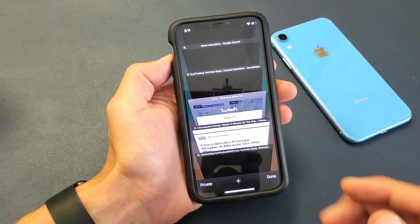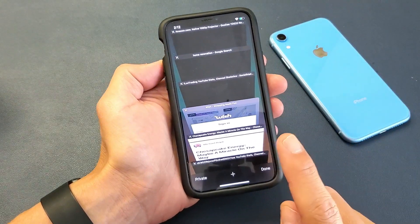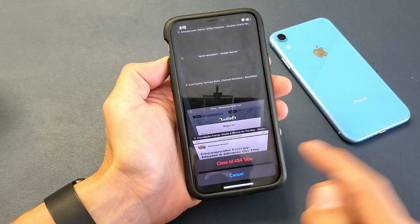Another way to do it — I have hundreds of open windows here — if you want to close all at once, press and hold the Done button and this will pop up, and you can tap on Close All Tabs.